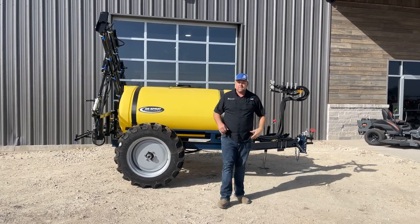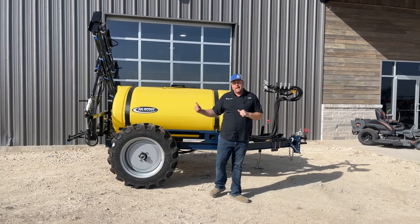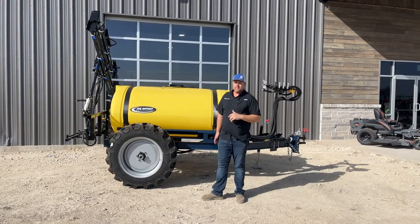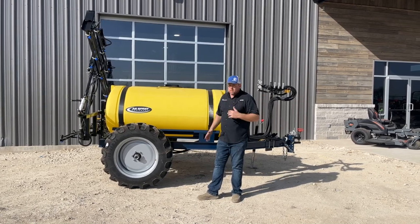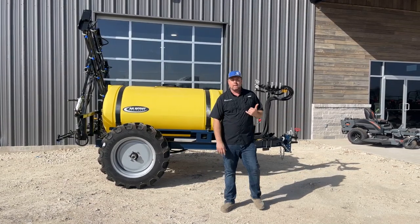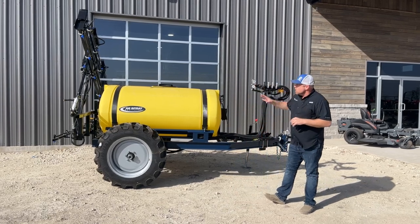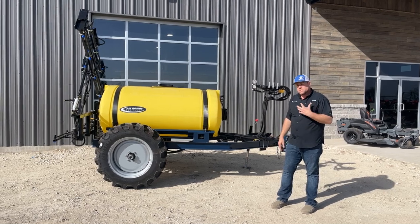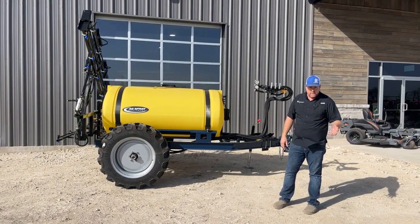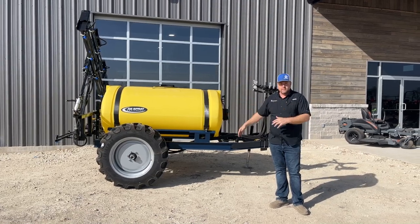Hey y'all, Nick Pomeroy here at PR Equipment in Currents, Texas and soon to be in Canton, Texas. Today we wanted to get out and talk about an ag sprayer that's pretty popular around here — this is for those of you that need a little bit more of a professional sprayer, got a little bit more to do and higher demands. We want to talk about what this sprayer is, but also some of the reasons why you should potentially buy from PR Equipment and some of the unique features we have exclusive here.